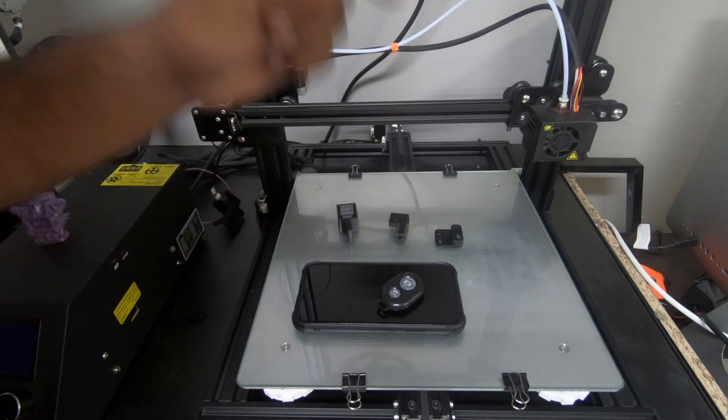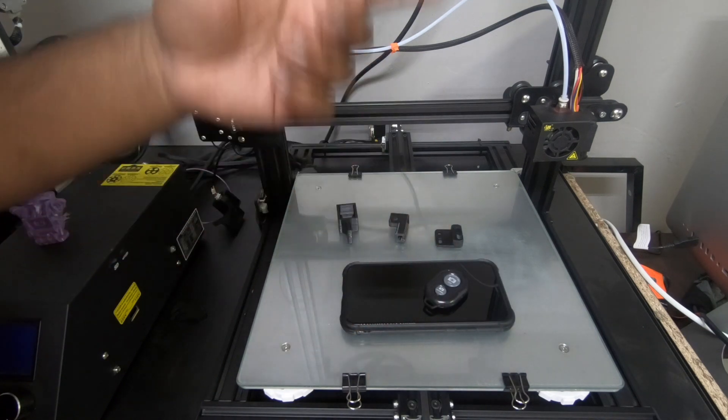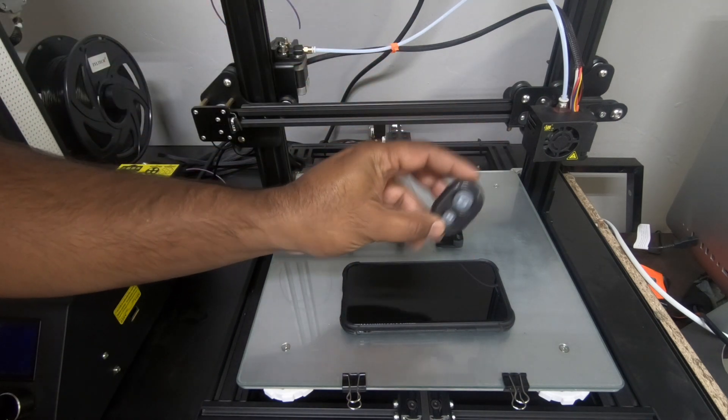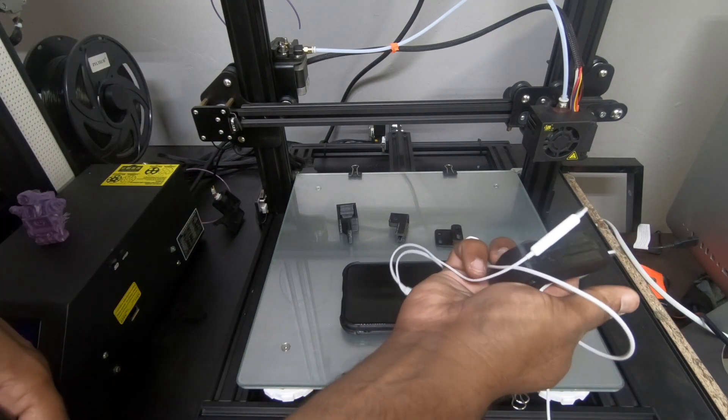This will work with anything that has Bluetooth. I used it for my phone because for long prints, I'm going to have to plug the phone into the charger overnight so it keeps constantly taking pictures. That's why I got this, but since we're just doing a small test print, I'm going to go ahead and use this setup.